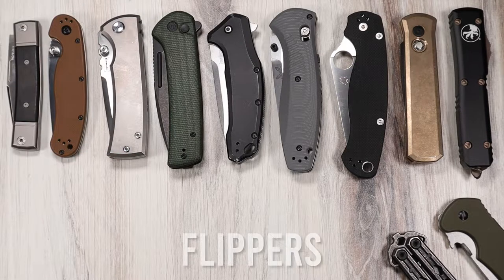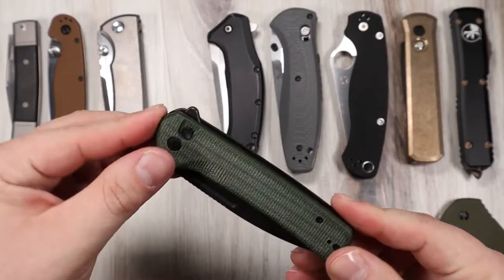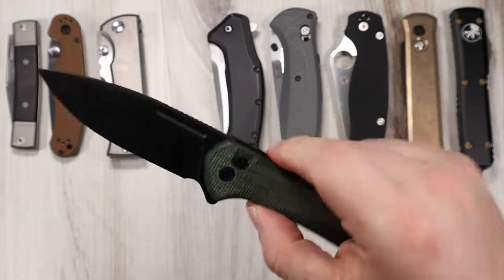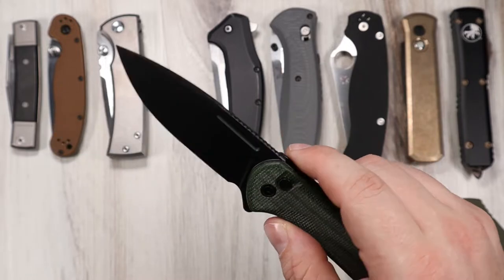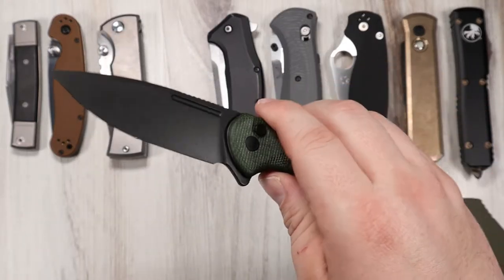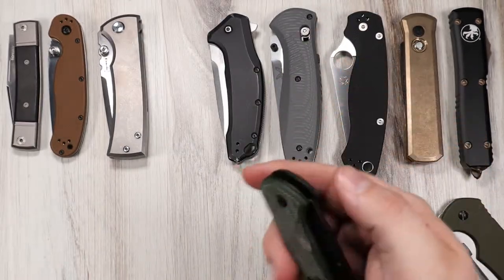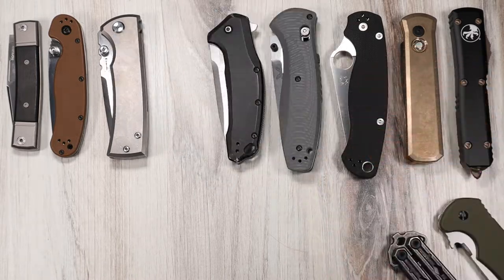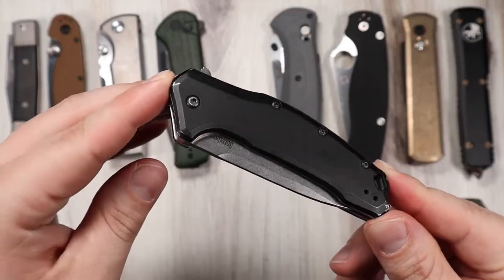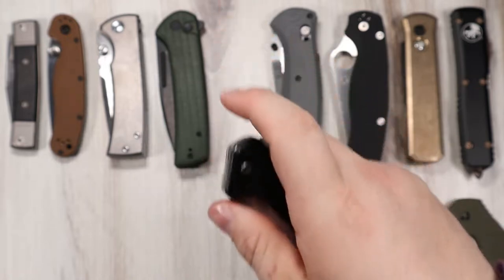On to flippers, which are in my opinion right next to thumb studs in both popularity and reliability. A flipper like this awesome Civivi Conspirator opens very conveniently by applying constant pressure with your index finger to this flipper tab. Tabs are usually textured or shaped in a way that prevents finger slippage. Flippers are very dependable by design because, just like thumb stud openers, they don't rely on any extra internal mechanisms to function, so they can't really fail on you. I find flippers personally to be even more convenient than thumb studs — very fast to open from the pocket. Combine a flipper with a spring assist like my trusty Kershaw Link that I have carried for a long time — this is my favorite beater knife — and it just flies open faster than some autos, ready to rock and roll.